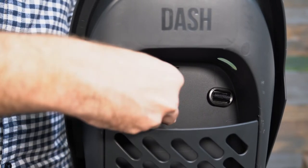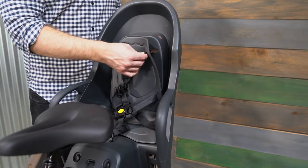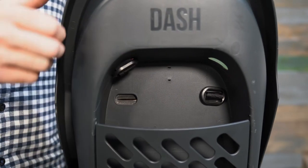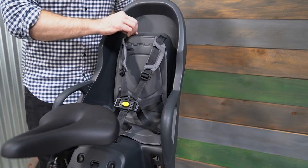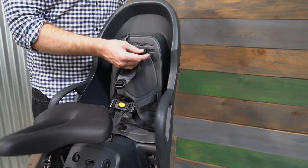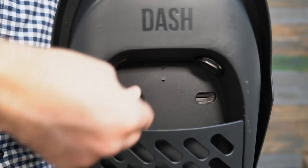To adjust the shoulder strap height, begin by accessing the harness bracket on the back of the Dash FM. Rotate the bracket sideways and slide it through the hole and the slot in the seat pad. Then pass the bracket through the upper harness position hole and rotate it so it's secure against the back of the seat. Repeat on the other shoulder strap, making sure neither strap becomes twisted while adjusting. When adjusting from the upper harness position to the lower harness position, the bracket must be passed back through the slot in the seat pad before passing it through the lower harness position hole.